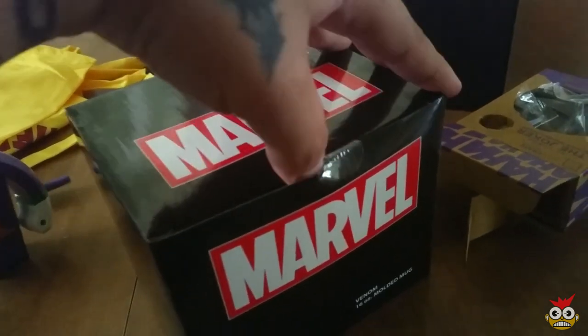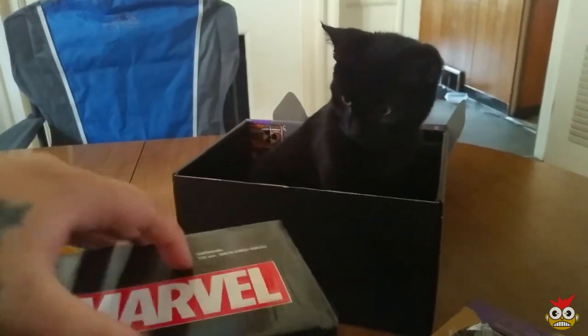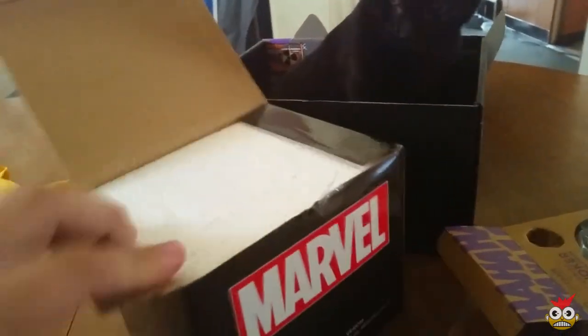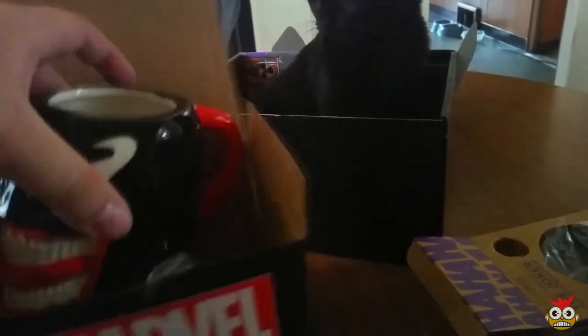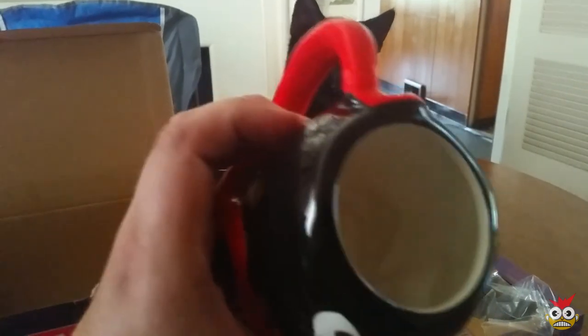Let's go ahead and crack this guy open. I think I know what this is — I don't want to spoil it. This is hard doing one-handed. Usually I'm at my computer doing this, but today I decided to do a little bit differently. Oh my god. Okay, that's pretty awesome.